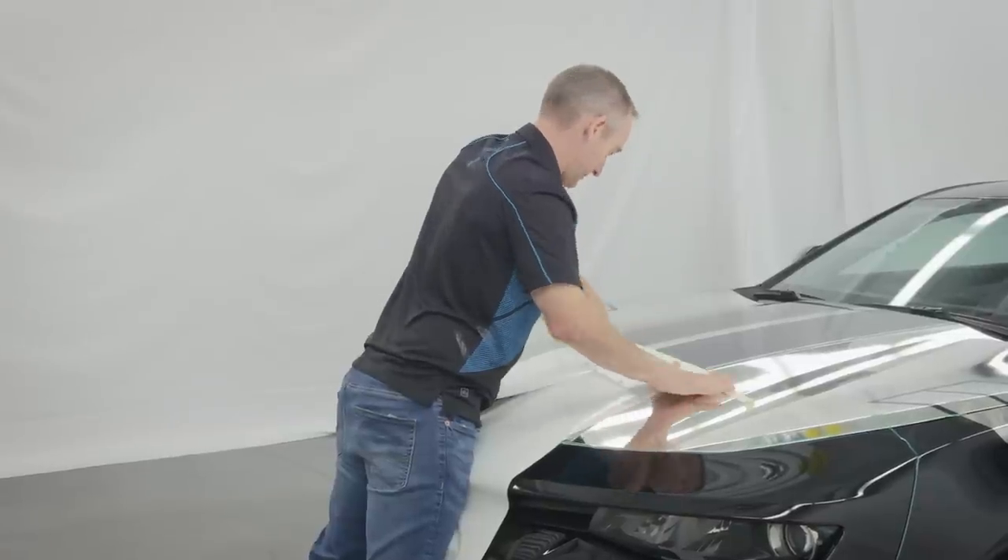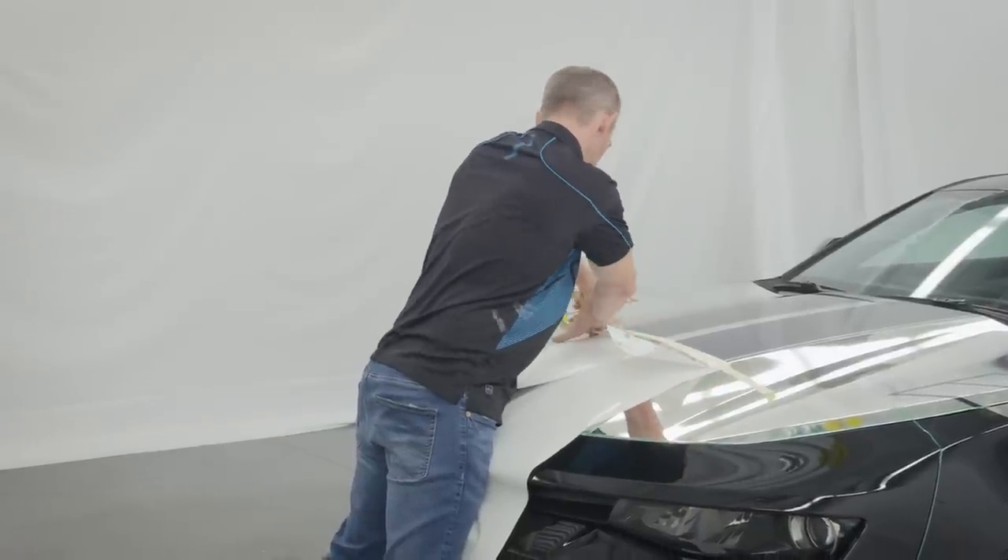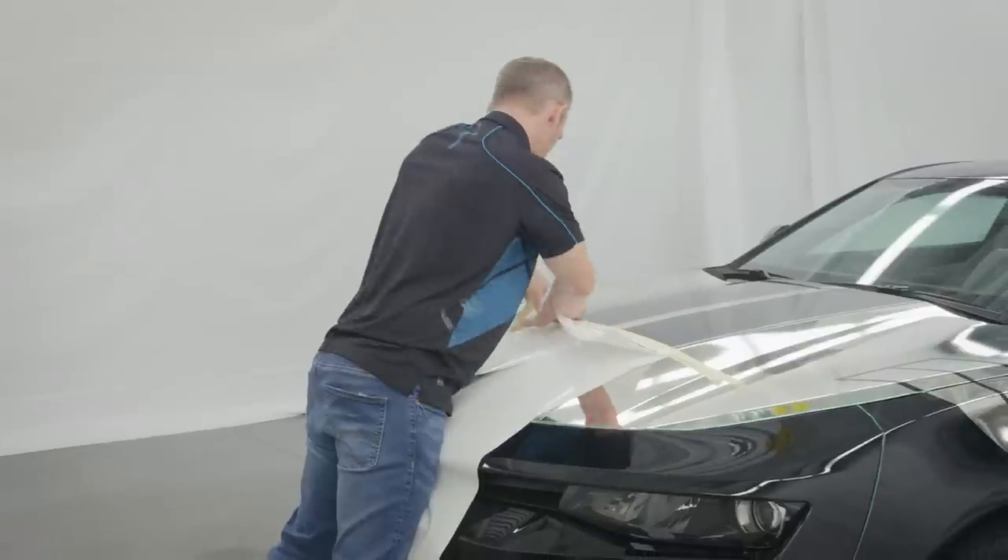Tape excess liner in place over the middle of the bumper. This will prevent adhesive rollover and the formation of glue lines during the wrapping process.